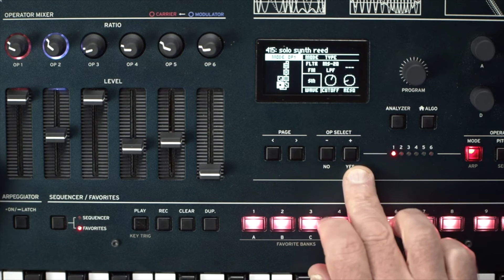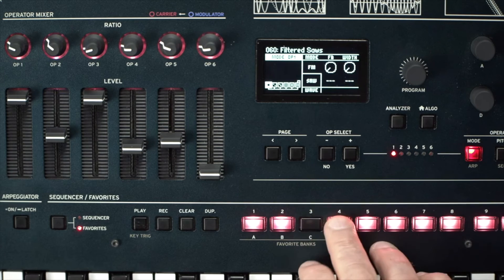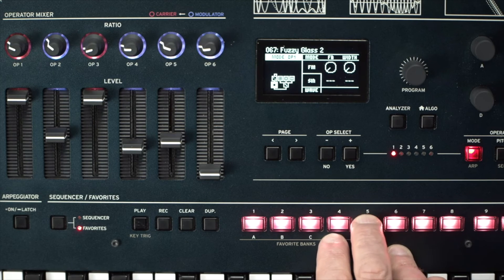So this is a bit of filter FM as well, using the MS-20 model. And that's because it's kind of fun, gives it a kind of breathiness I've been really enjoying. I'm getting sort of a physical modeling kind of vibe from it. Yeah, it really does have that sort of quality to it.